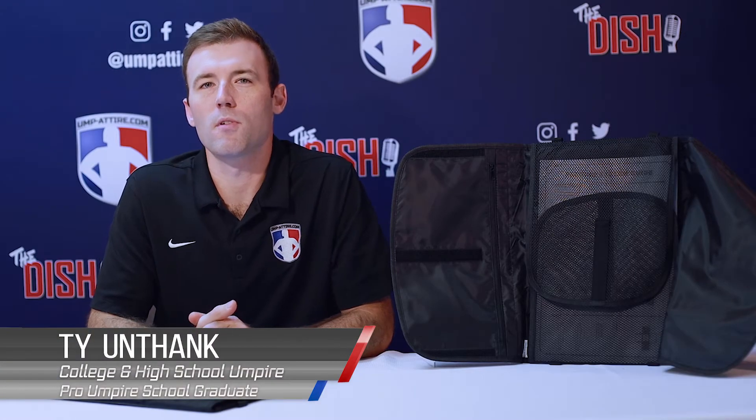Welcome to Uptire.com. Here's your official review on the Smitty Fold'em Travel System. Arrive to your game with wrinkle-free uniforms using this folding guided travel system.